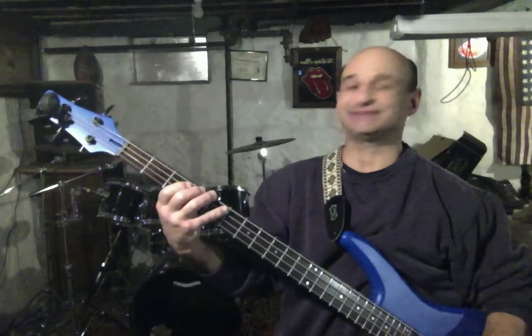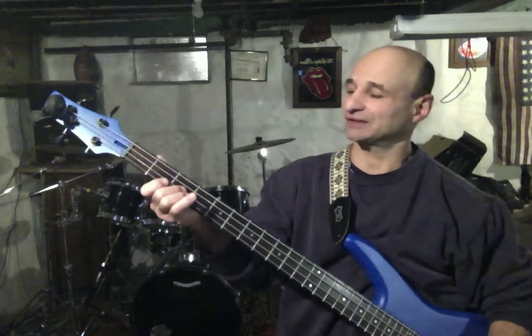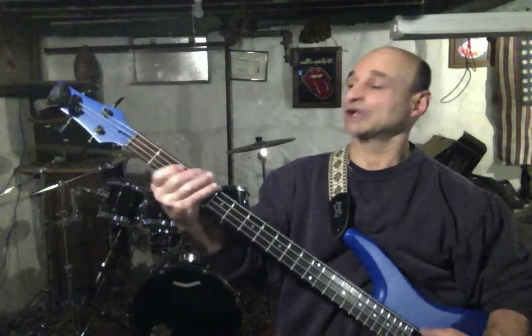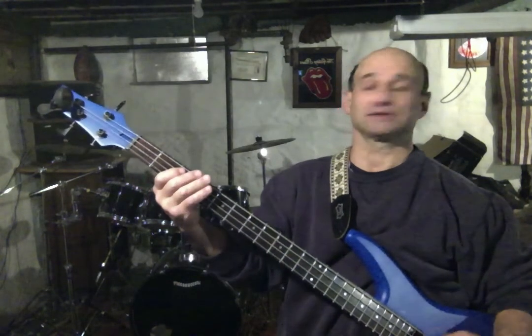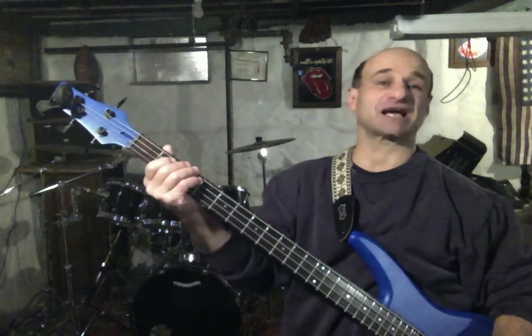Then we play D minor: 5th fret A string for D, F at the 3rd fret D, A at the 2nd fret G string. Then we play our open E, our G at the 3rd fret, and our B at the 2nd fret A string.